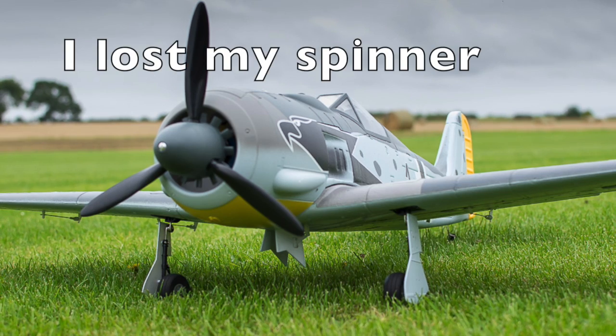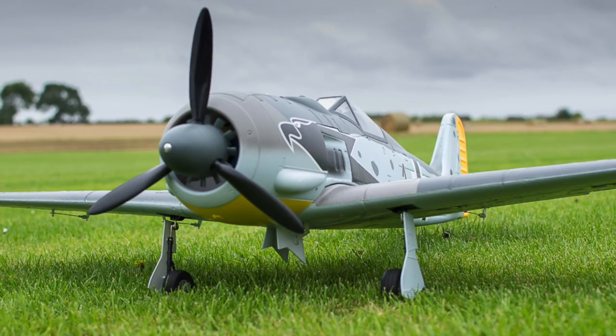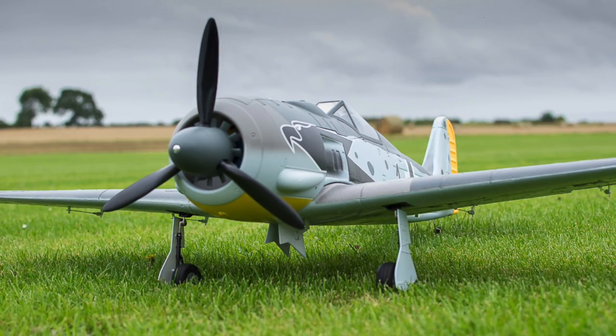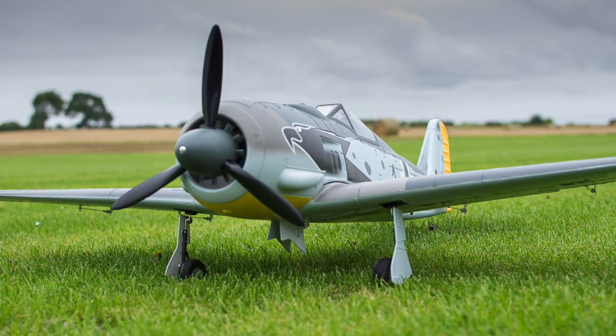Welcome to the video. This is my Focke-Wulf FW190D from Sentry UK. On about its third flight I lost its spinner. I contacted Sentry UK and they couldn't supply a new one and didn't know when they were getting one in.